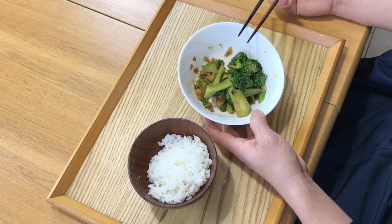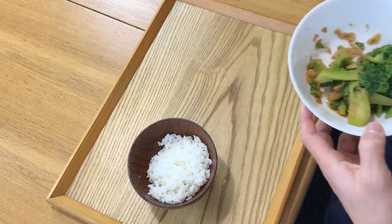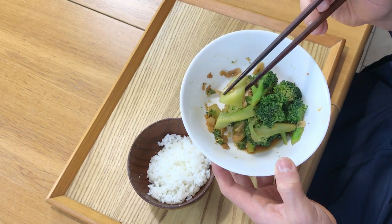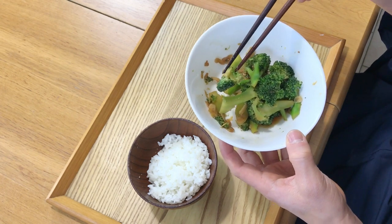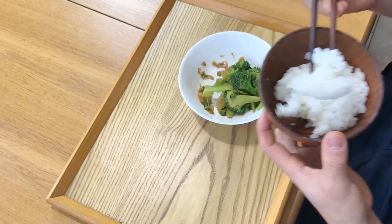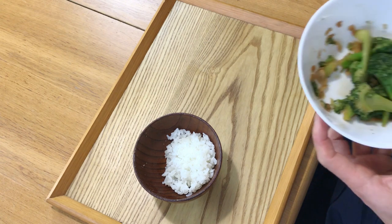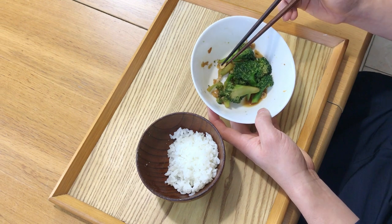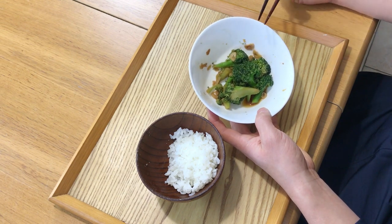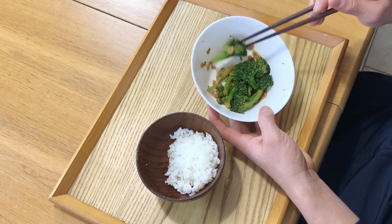I don't understand why a lot of kids in Western culture hate broccoli. I never hear any Japanese kids hating broccoli — it's so delicious. Maybe it's just cooked wrong. The stem of the broccoli is also very delicious. The crunchiness is perfect. This also matches rice perfectly. This recipe is not really traditional Japanese because garlic is kind of new in our culture — I think it was only about 200 to 300 years ago that it was imported from China. I learned this recipe from a Taiwanese restaurant in Japan. It's very simple, but it works.